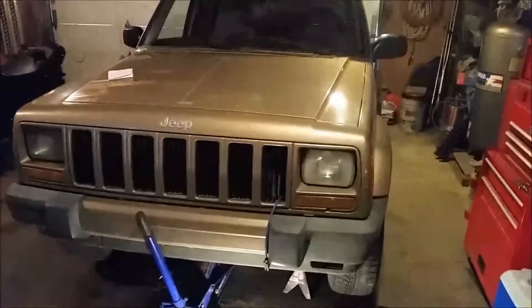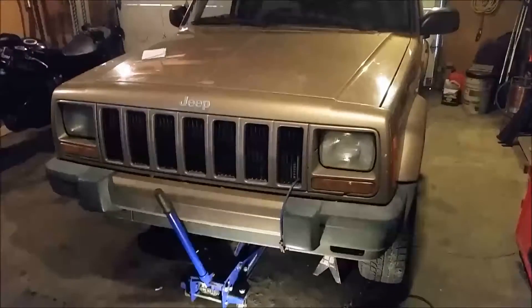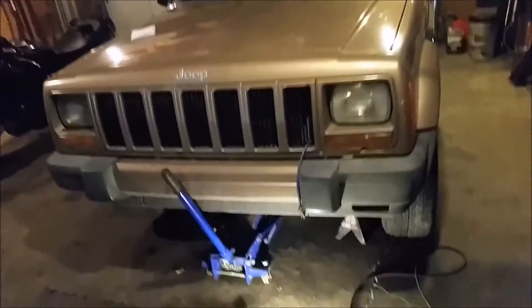Today we're gonna be doing some work on my old Jeep Cherokee here. She's a 2000 Jeep Cherokee Sport - it's a 4x4 with the Select Track system, the one with part-time and full-time four-wheel drive high. It's an automatic. She's good, but our tie rods are a little bit worn out, same with the drag link here - it's got a cracked boot right there.